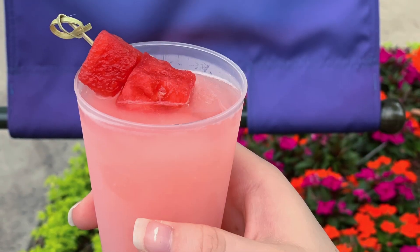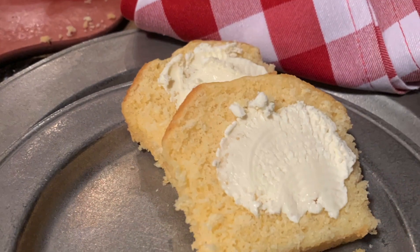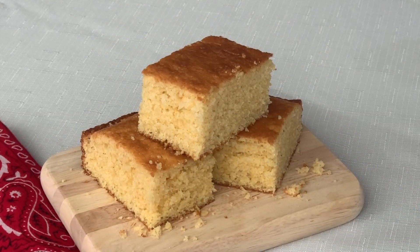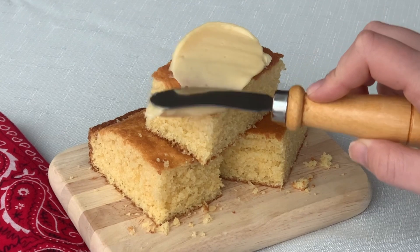Today we're doing something special. We are making two different Disney recipes from two different Disney restaurants, and these recipes go great together. Like bread and butter. Or maybe I should say, cornbread from Hoop-Dee-Doo Revue and the honey butter from the Garden Grill.